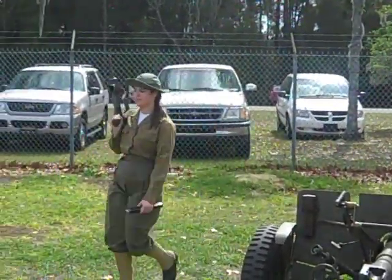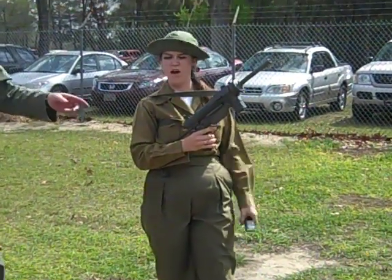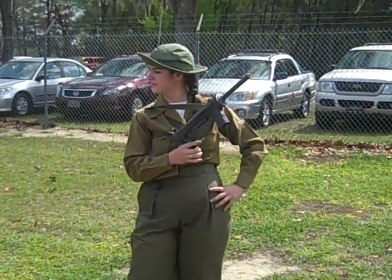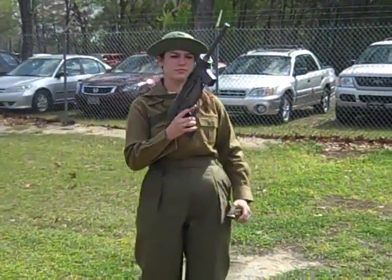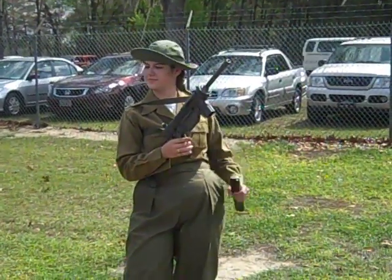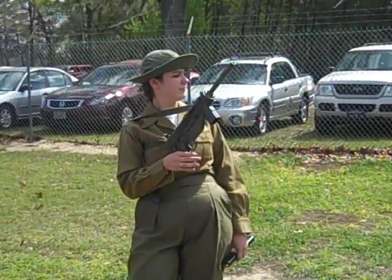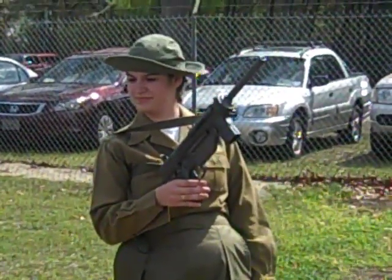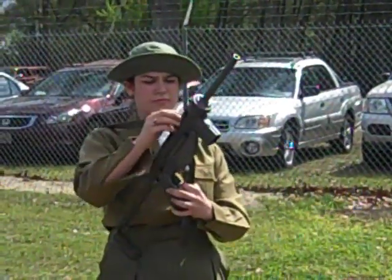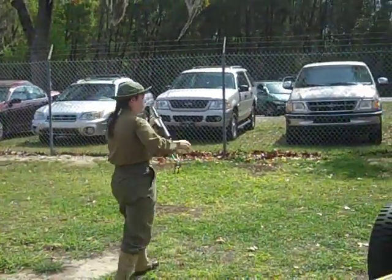The grease gun was adopted midway through the war, more or less as a replacement for the Thompson submachine gun. It shoots the same .45 ACP — Automatic Colt Pistol — round as the Thompson, but from a 30-round stick magazine. The reason it was adopted was cost: the Thompson cost the U.S. government about $250 a copy, while the British Sten cost about $8. The U.S. wanted something cheaper but still in .45, and the result was the grease gun at about $18 a copy. It's all stamped metal, fairly simple, with a one-piece bolt with a fixed firing pin and a much lower rate of fire — about 450 rounds per minute.